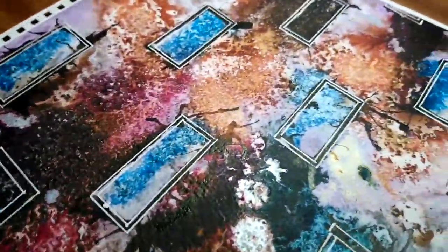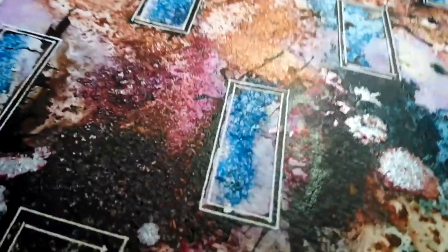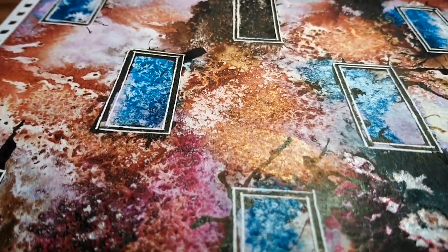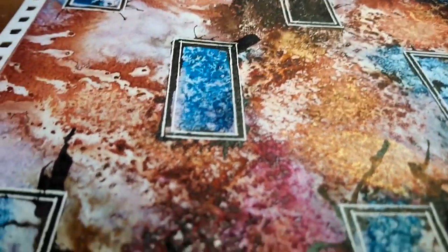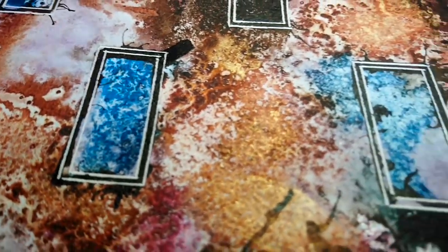I'm trying to get out of the way of the light so that you can actually see what's going on. I'm getting quite close. You can see where the salt's brought the colours out and the inks giving it this lovely marble texture.